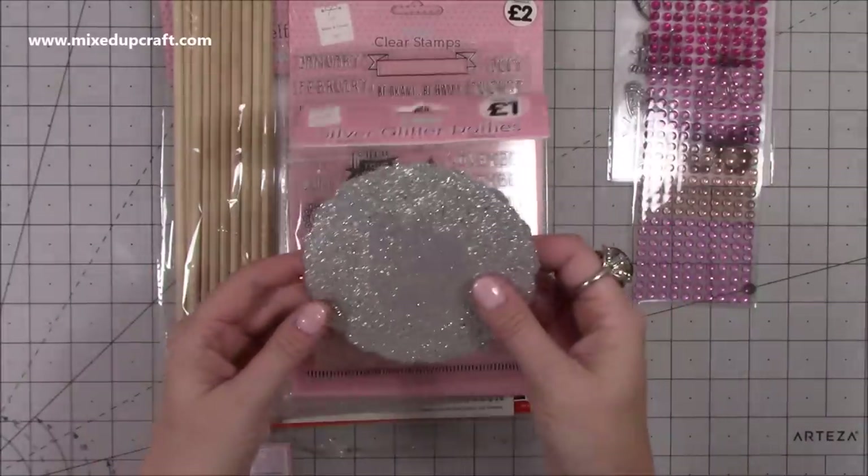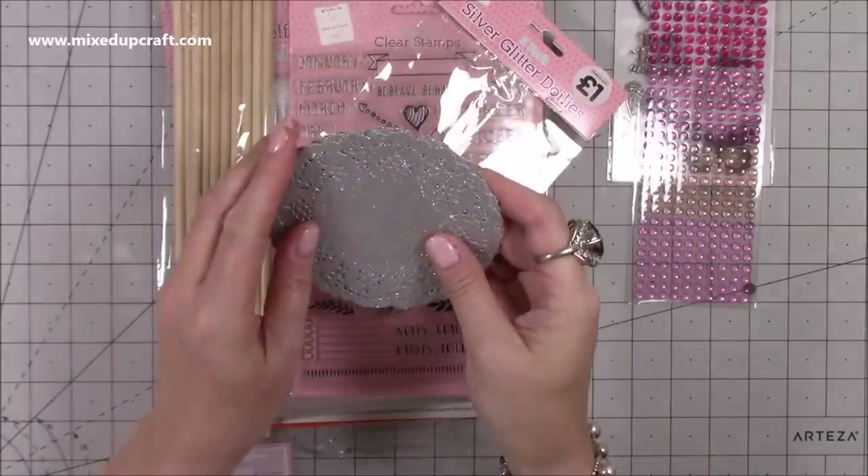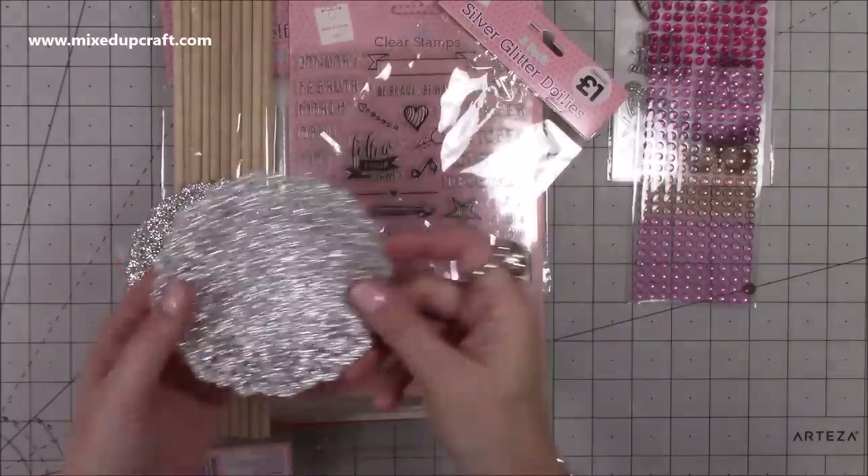Then these ones I love - I haven't actually opened them yet. They're silver doilies. I've got purple, I've got white, I've got cream, and I've got a doily die - but look at the detail.